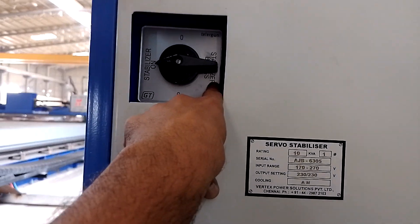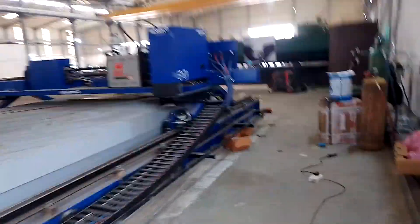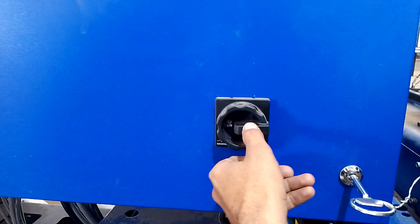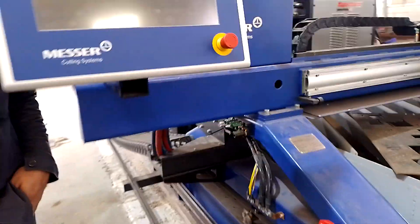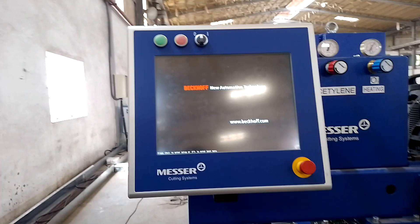You can see here — this is stabilizer bypass, and this is stabilizer on. This was already on but it's supposed to be off. Now turn on this one. Just wait. The system is turning on.